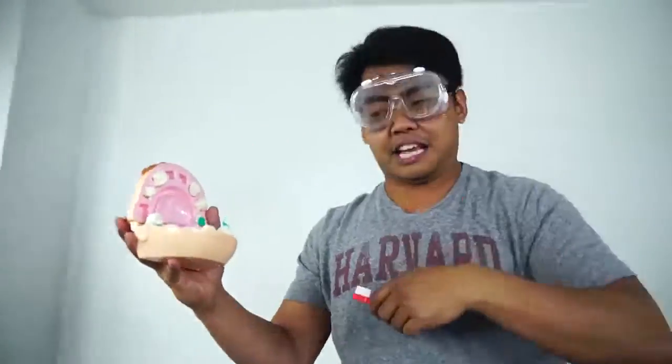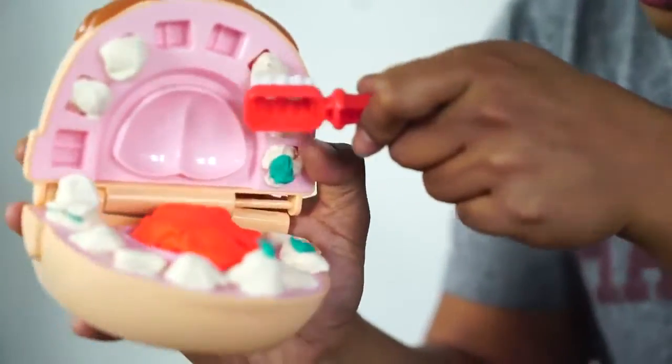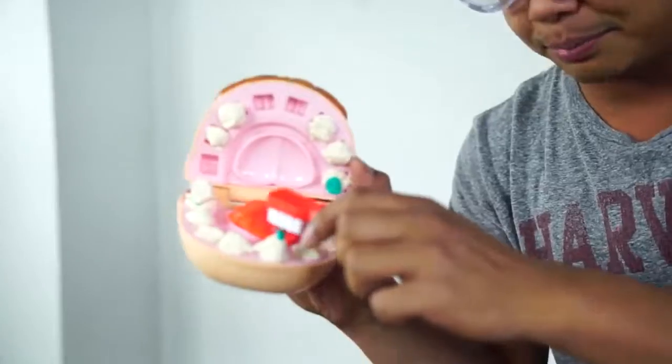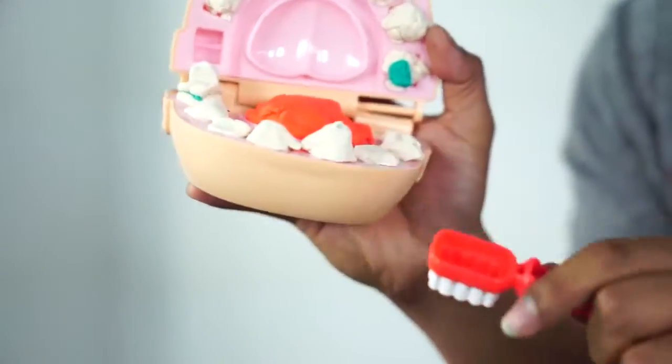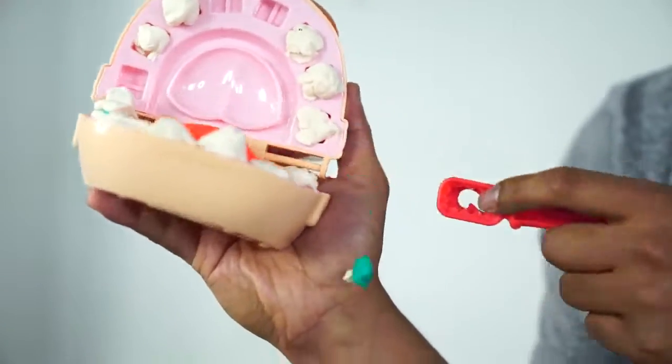Have you been brushing your teeth? No! All right, let's — that's why I'm here, Greg. I'm a professional dentist. Let's brush your teeth. Oh yay. There you go, Greg. See? All the green gunk is out. Let me brush these teeth. There you go! Let me brush these teeth.